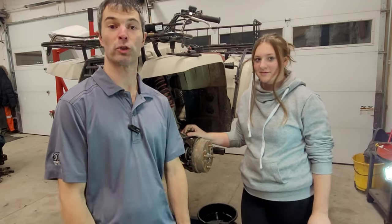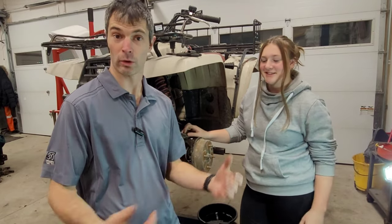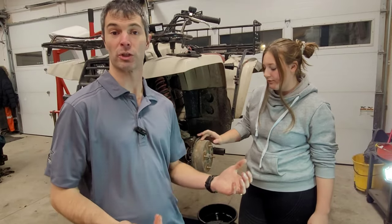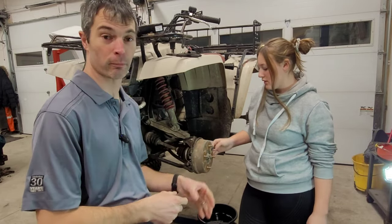Today we've got a special guest — my daughter. She's showing some interest in mechanical work and abilities, so she's going to do the front brakes on this side. If you've watched the channel before, I've actually been in here on this particular side — this is the third time.